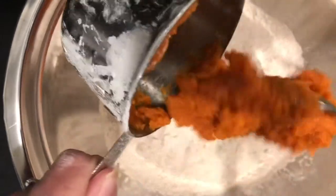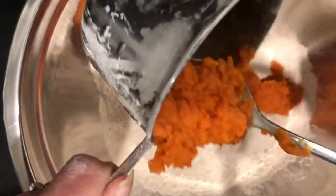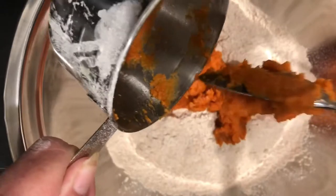Now we'll add in one cup of pure pumpkin. It contains vitamins like A, C, and E, and it has great minerals like iron and potassium, and it's really, really good for their digestion.